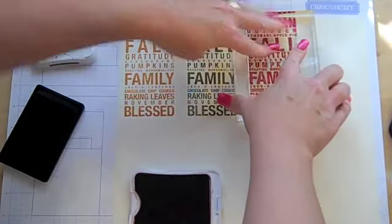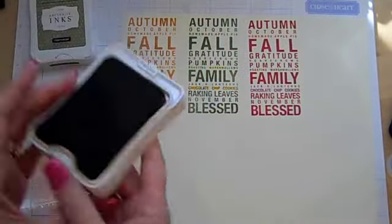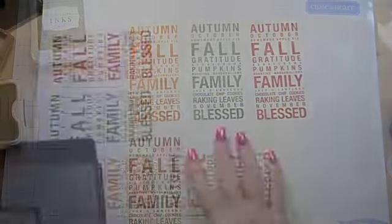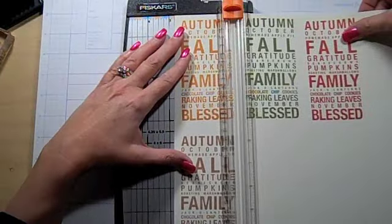This looks like Cranberry from Close to My Heart and the final color will be Saddle. I'm actually cleaning off my stamps — there's stamp cleaner and a stamp scrubber that Close to My Heart has. I'm not a big stamp cleaner, just between you, me, and the fence post, but with something like this you really want to clean it off in between go-arounds.